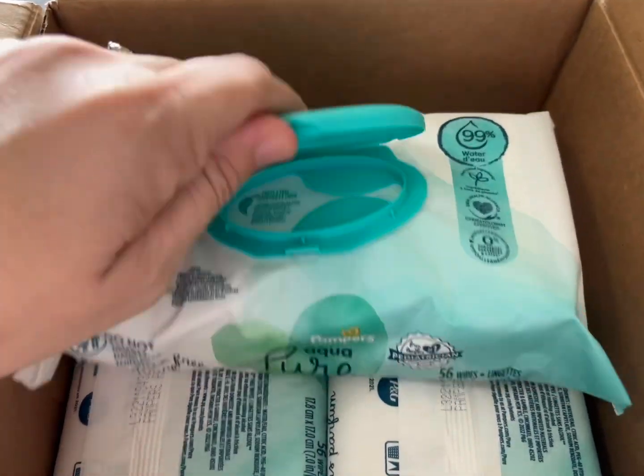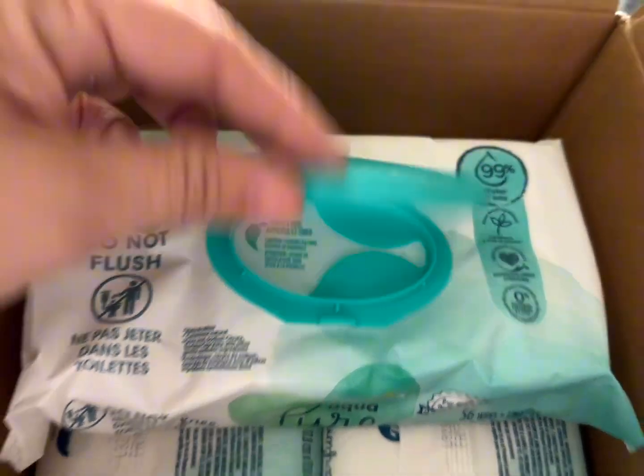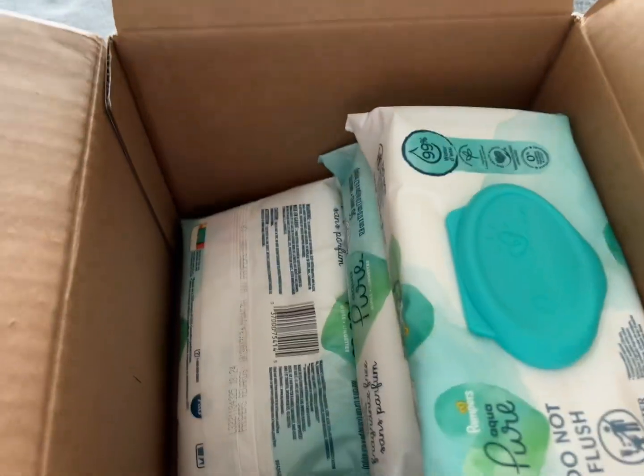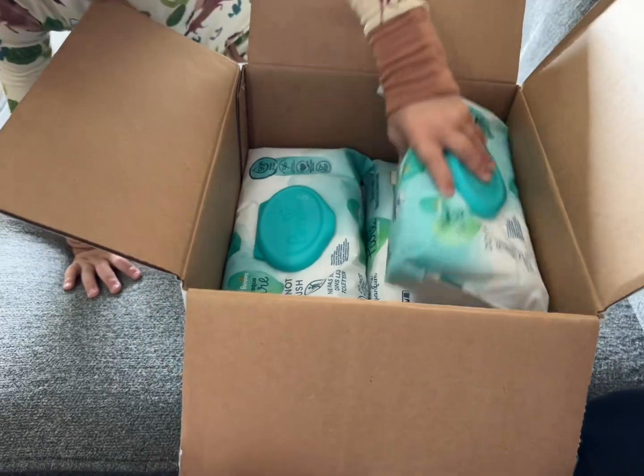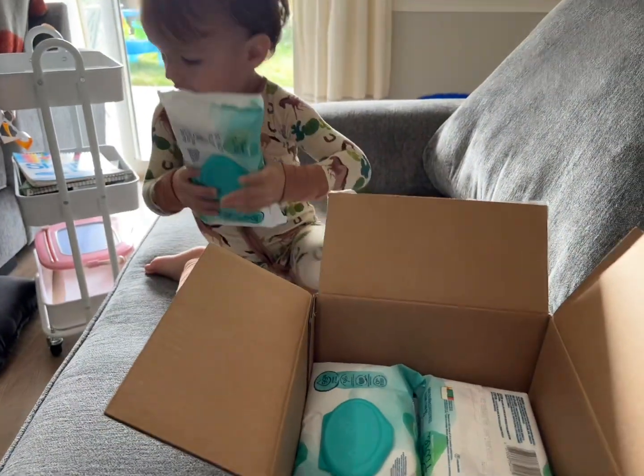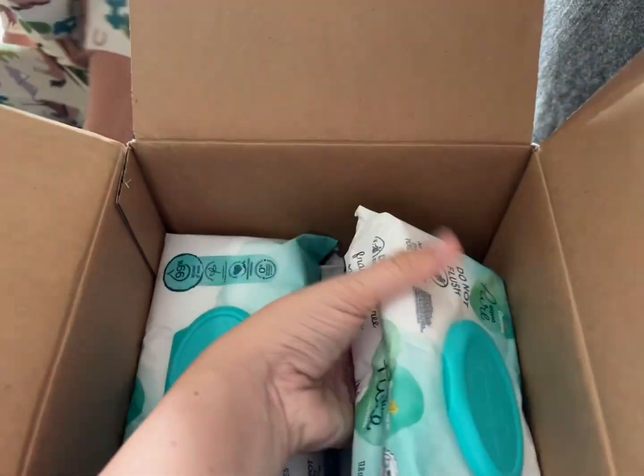But we absolutely love these. They're not too wet, they're not too scented, and they work really well for our child. We always have a wipe thing in our diaper bag and next to our changing table. These are our favorite.